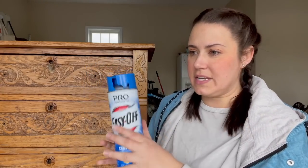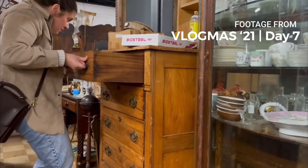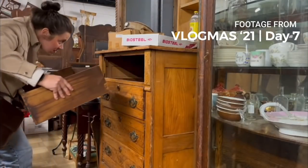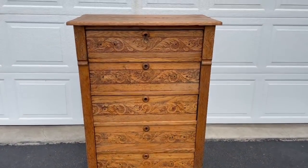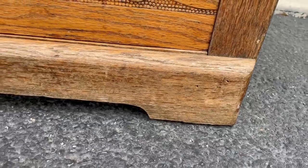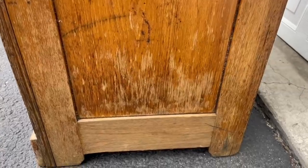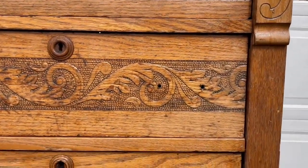We're going to try to use oven cleaner to strip this tall boy dresser. You might remember I picked this up back during Vlogmas from a local furniture antique shop. I went back and forth on what exactly I was going to do with this piece because I love the patina it has, however it is a little more worn in some areas and overall I don't feel great about selling it in its current condition. I knew I didn't want to paint it, but I was going to have to strip it somehow.